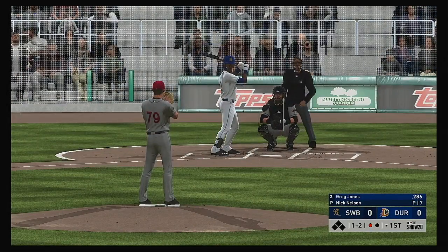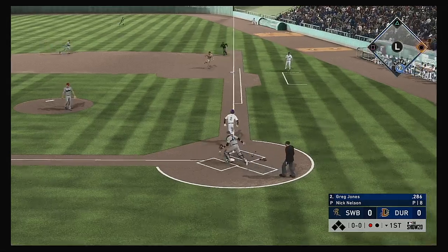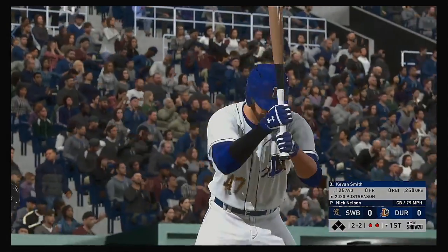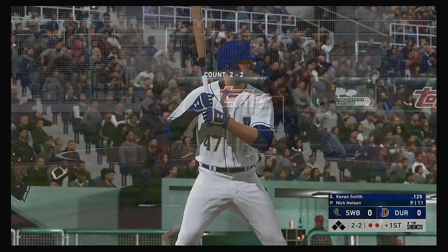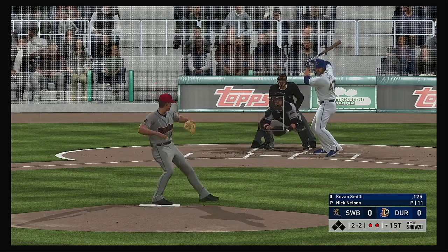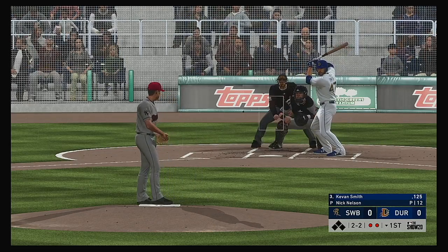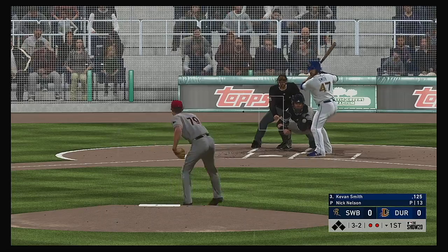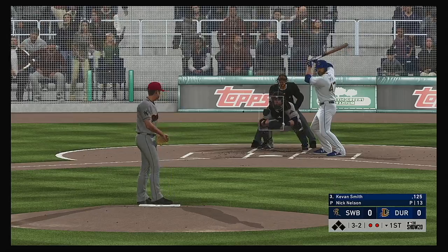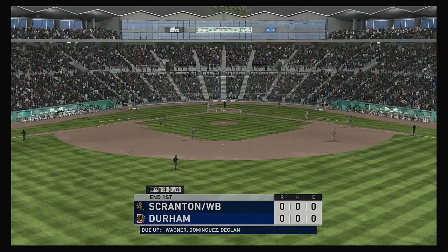In now Greg Jones, and he chased it in the dirt. Deglin goes to get it and the throw to first records the second out. Kevin Smith will be next, looking to get on base and keep this first inning alive. Another good swing to keep it going. This one misses and that will fill the count — three and two with two away. You can bet these hitters are taking note of what the guy on the hill is working with. Threw it right past him — a swing and a miss at the gas and that ends the inning.